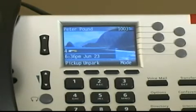Keep in mind that you can answer up to 16 calls with the proper system permissions. If a new call arrives while you are handling an active call, you can press the blinking call appearance key and your current call will automatically be placed on hold while you answer the new incoming call.